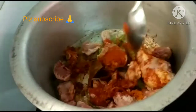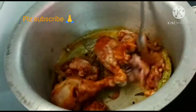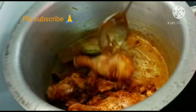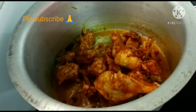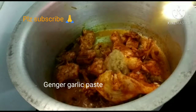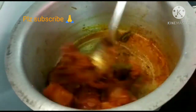Add salt, red chili powder, and turmeric powder. Fry the chicken and mix it well, then add 1 tbsp of spice and let the flavors blend.